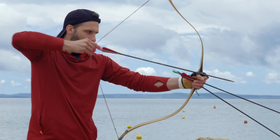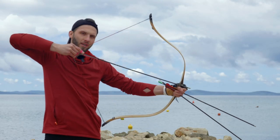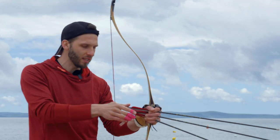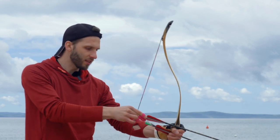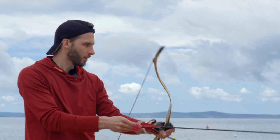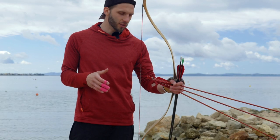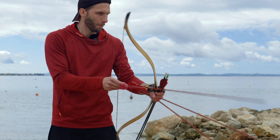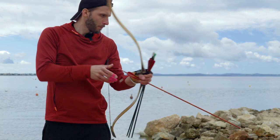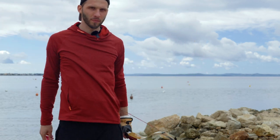Then I make the movement where I place the arrow on my thumb. I knock and at the same time draw in quick paces. You have the string between your thumb and index finger — grab the arrow, place it on the thumb, and at the same time draw and shoot. I'll show you how I do it in slow motion.